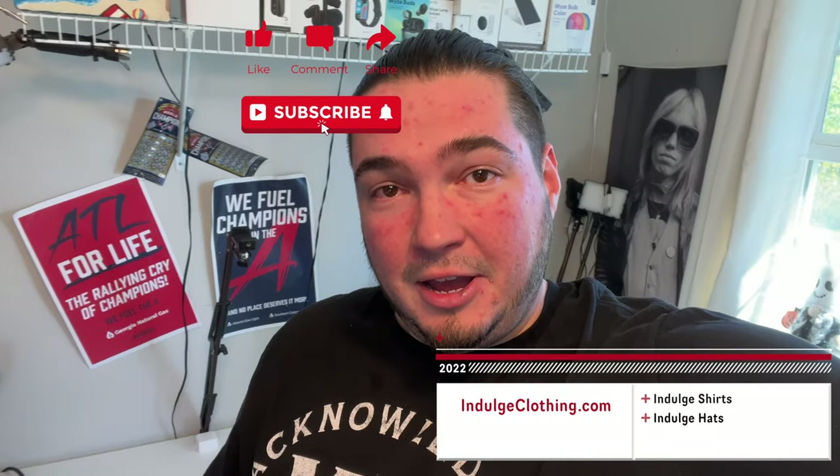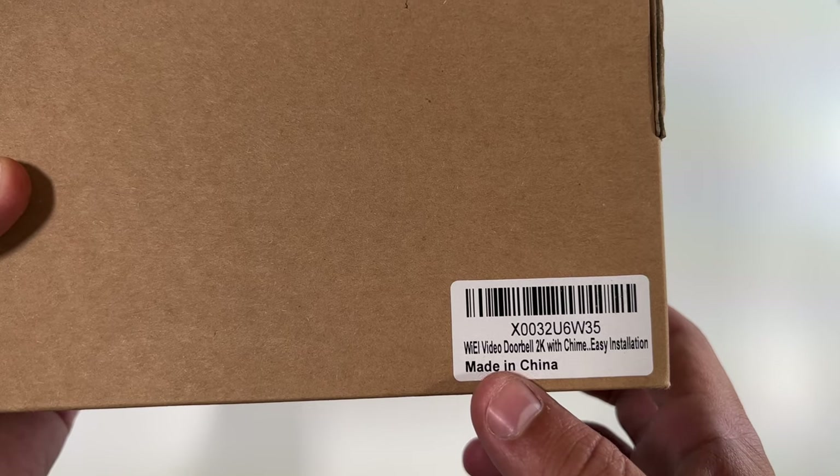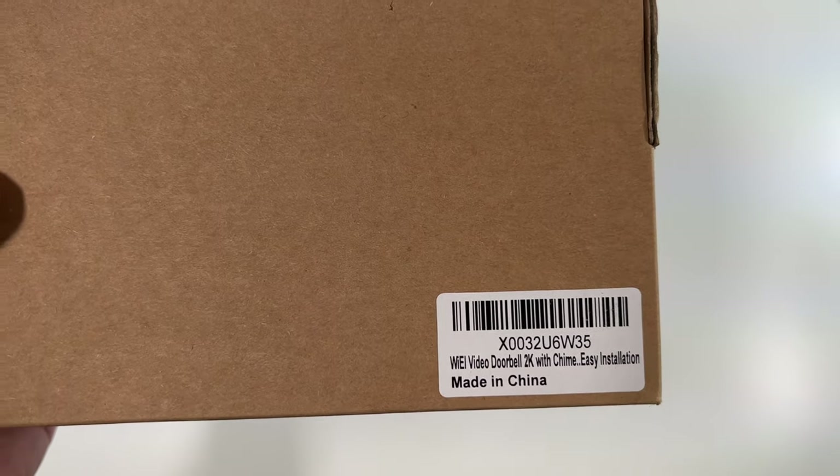Today we're back with a new video doorbell. This is a 2K wire-free doorbell, meaning you don't need wires at all — it completely runs off the battery. Special thanks to Blue Rams for sending us their 2K wire-free video doorbell kit. We're going to get on the overhead rig, go through the unboxing, download their app, and go through the entire setup process.